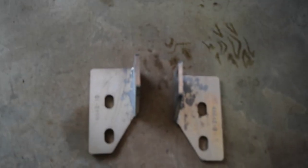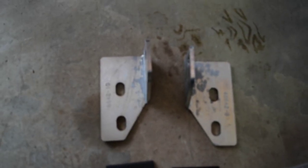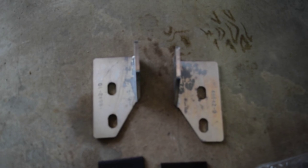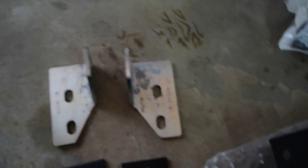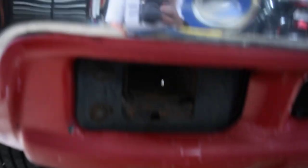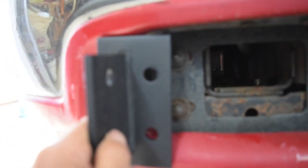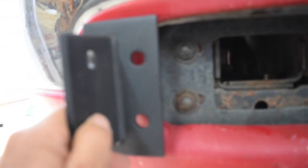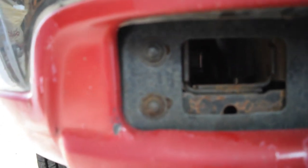Looking at the instructions, I think these two brackets are for the 2008 to 2010 and I don't think they're usable on my truck. But this bracket here — if you look where your bumper bolts are — I measured the bolts and I measured those two holes and they measure the same. So I'm thinking: take those bolts out, put that bracket on, and go from there.